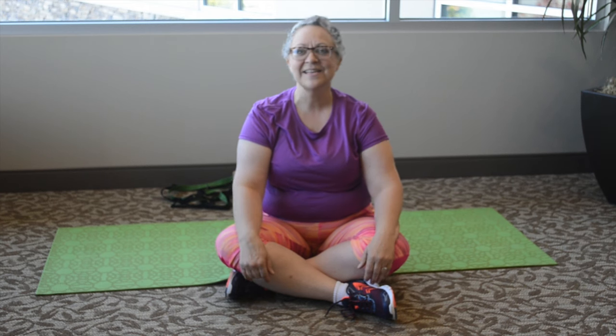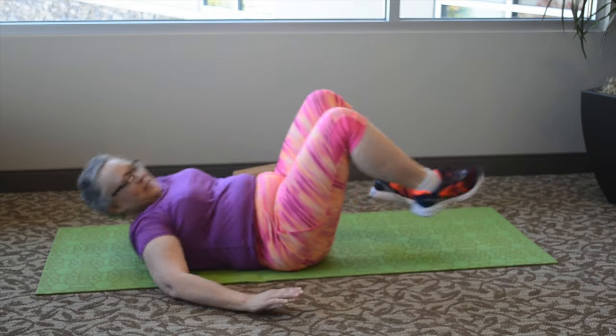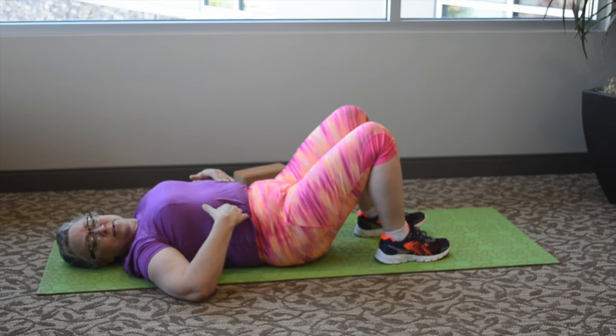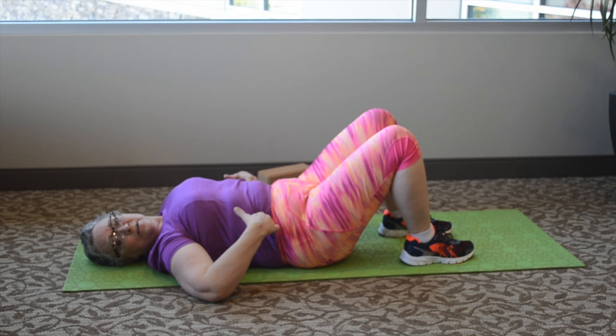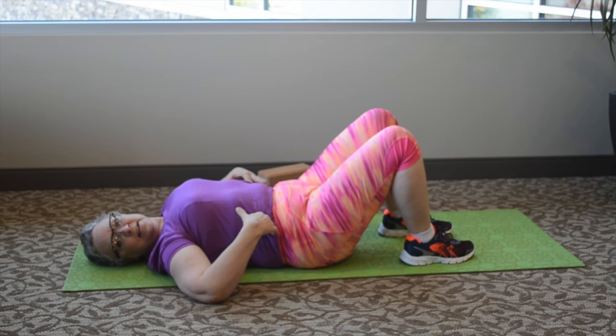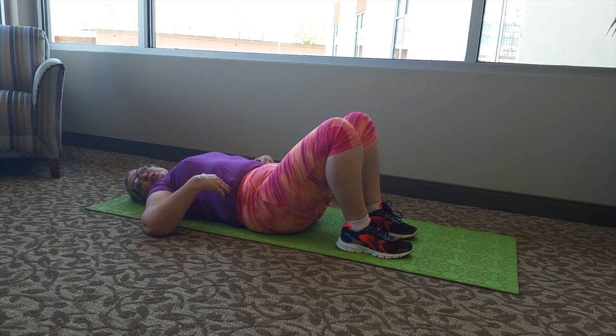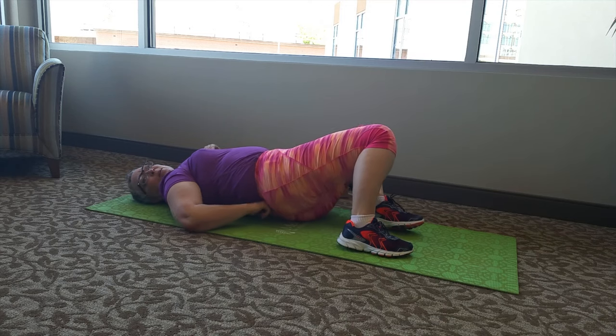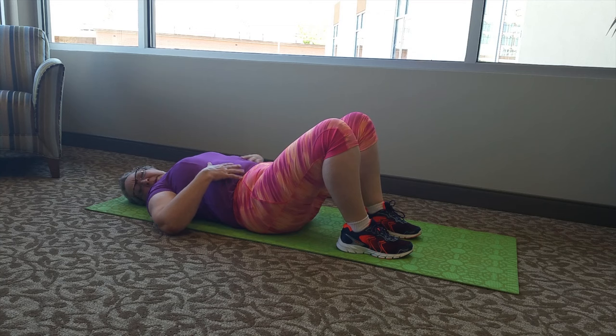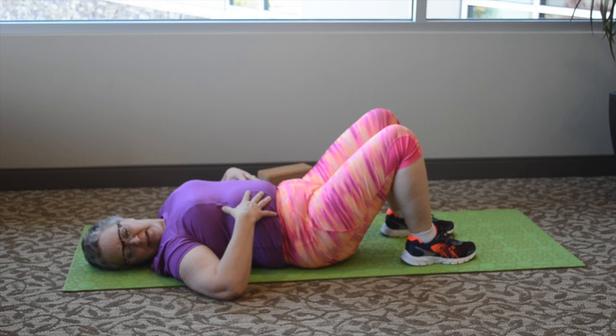We'll just start right here. If you can lay on your back, you can do this. You can feel your stomach muscles right here, and we're just going to tighten your muscles. You're going to feel on the side of your muscles. We're going to do this 15 times. You should be able to breathe and talk while you do this. It shouldn't hurt. You just want to tighten right here. Feel those muscles tighten. I have a lot of back pain, and this is going to strengthen your back and help so that your muscles and bones can stay in place.